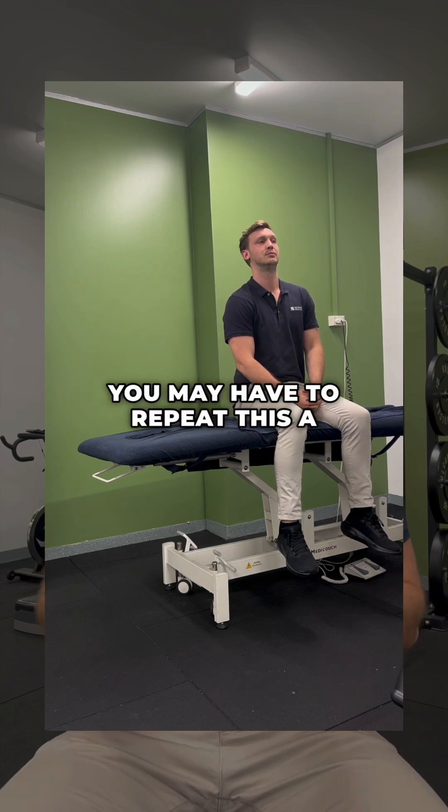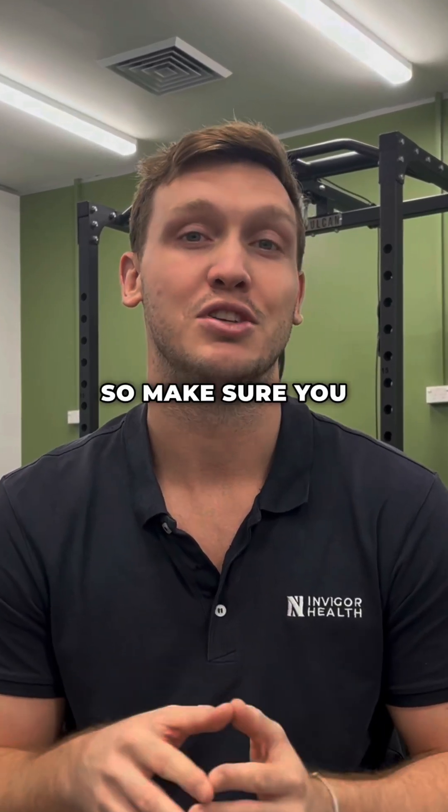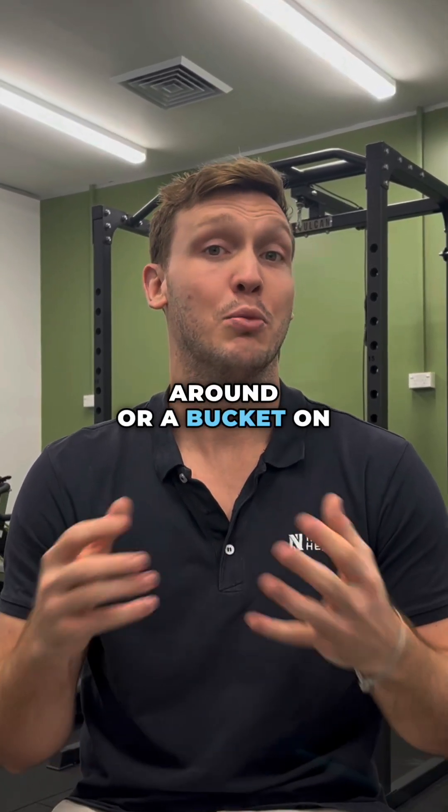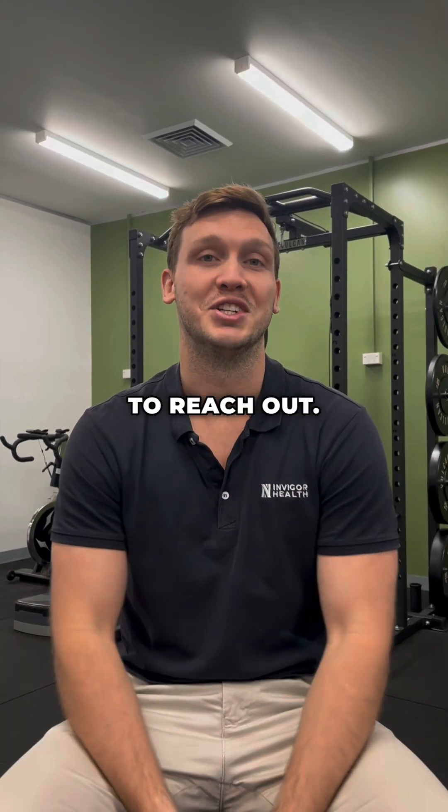You may have to repeat this a couple of times. A word of warning: this exercise will often bring on symptoms of vertigo, so make sure you have someone around or a bucket at the ready. Good luck, and if you have any issues, always feel free to reach out.